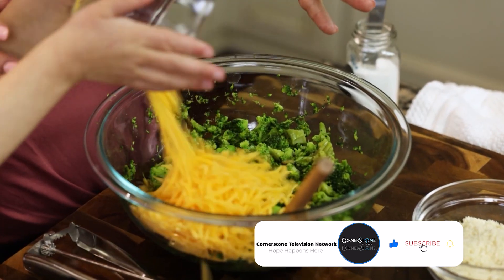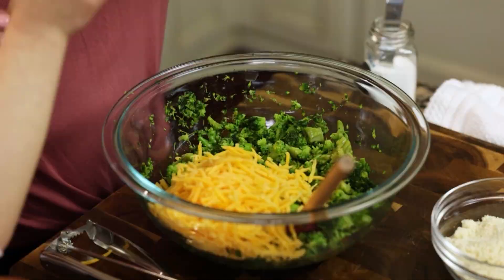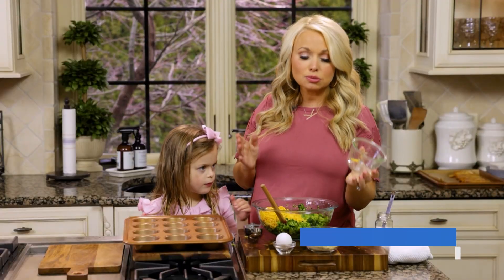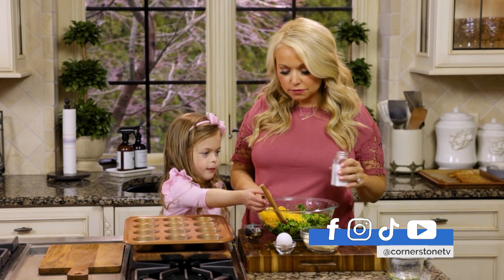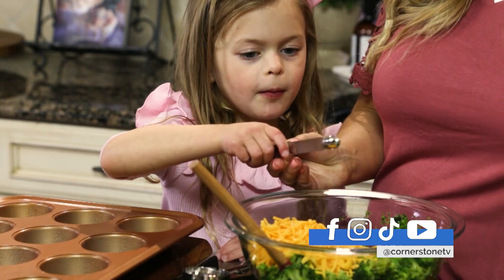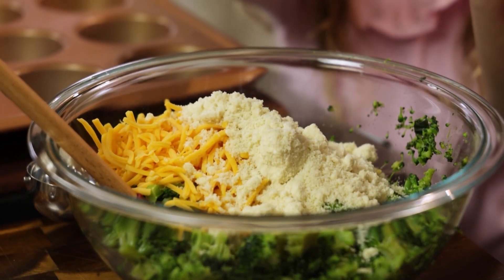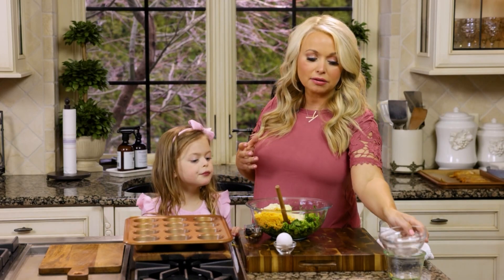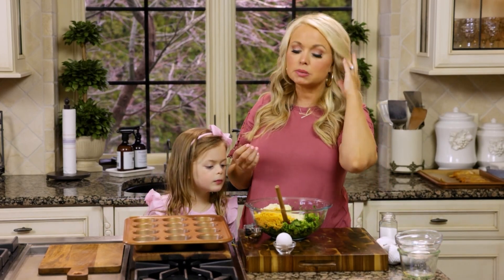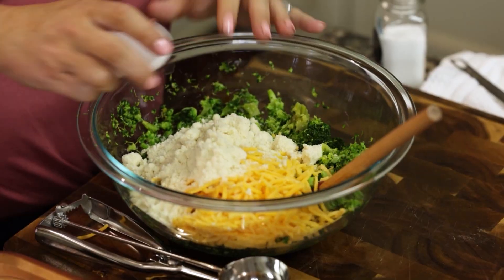I have a package of frozen broccoli — a 16 ounce package that I steamed in the microwave. Super simple. Already chopped, washed, ready to go. Two cups of cheese. You want to add the salt? A fourth teaspoon of salt. One half cup of almond flour. The almond flour is kind of like a breading that binds the recipe, but it also gives a great punch of nutrition. And then one egg.